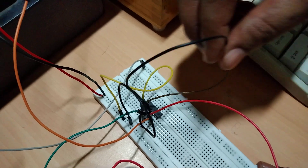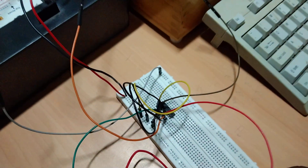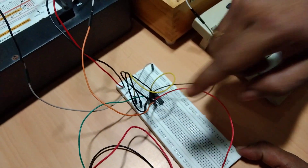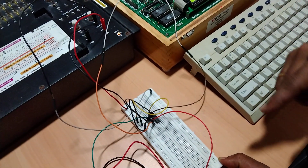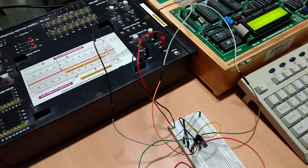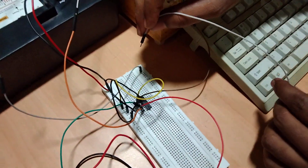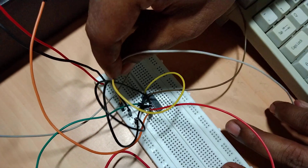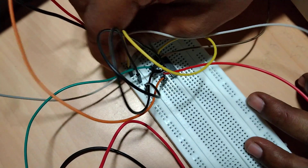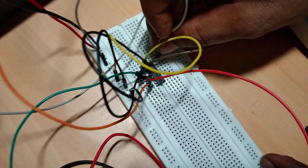Pin number 5 is also connected to ground. So I have connected all the pins on one side of the IC to the microcontroller, DC motor, and ground. Now pin number 16 needs to be connected to the plus 5 volt supply, as that is the power requirement of the IC. I am connecting pin number 16 to the 5 volt supply line.